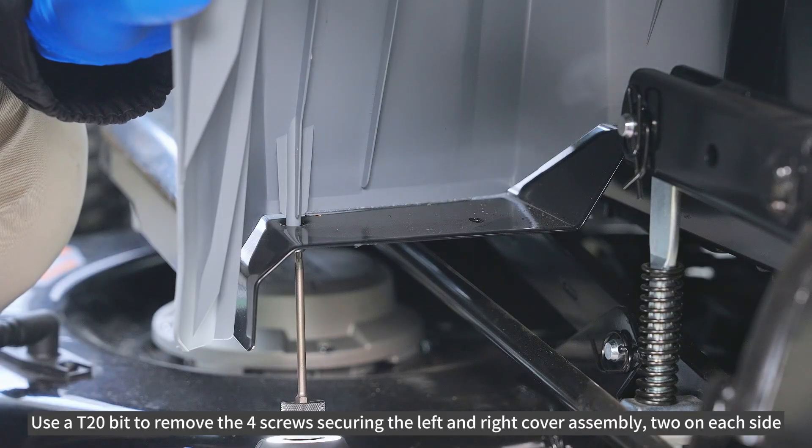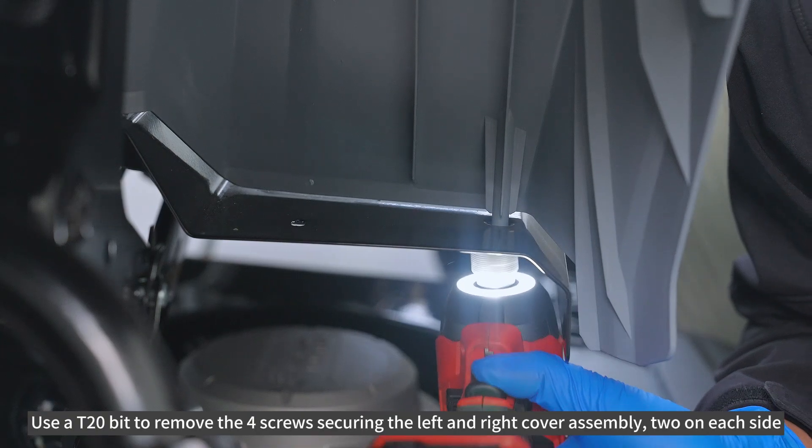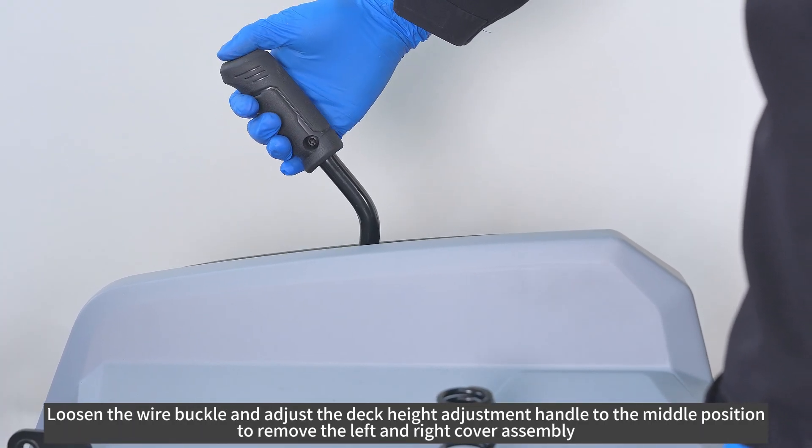Use a T20-bit to remove the four screws securing the left and right cover assembly, two on each side. Loosen the wire buckle and adjust the deck height adjustment handle to the middle position to remove the left and right cover assembly.